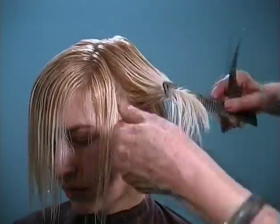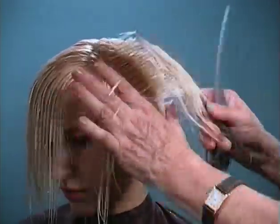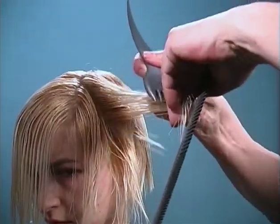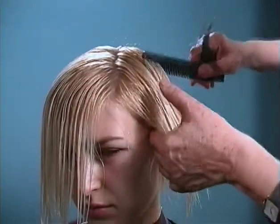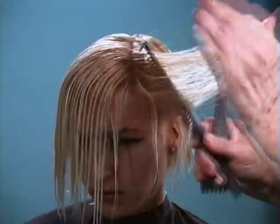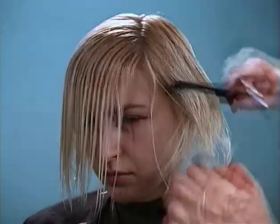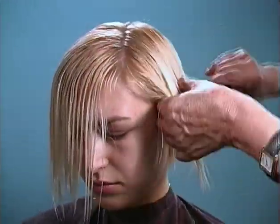Working around towards the front now, combing it slightly to the back so that I make sure I have enough length around there so that I don't go too short. I'm just working right on up to the edge of the hairline, making sure I leave that bottom nice and soft.